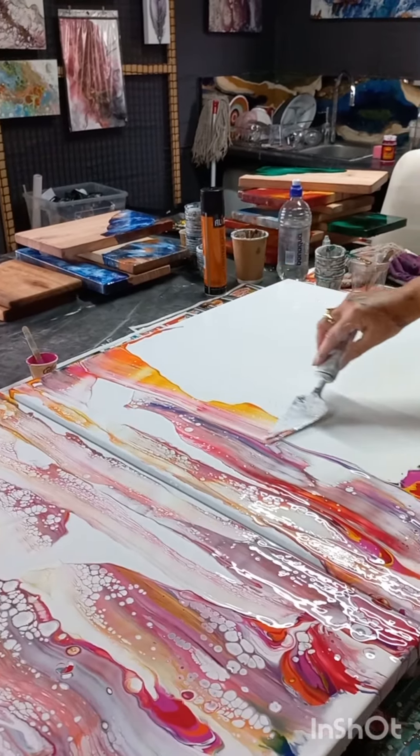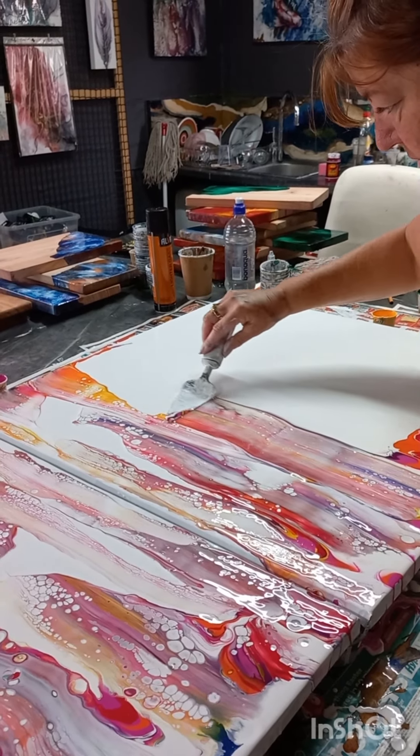You can see the lacing a bit — look at those beautiful yellows and oranges coming out from the top there.